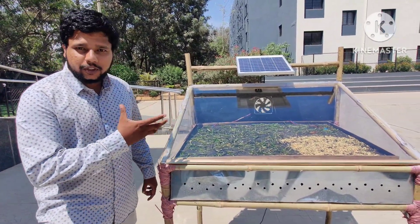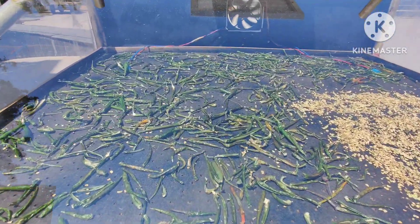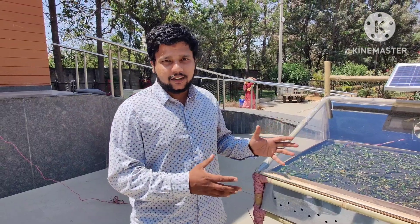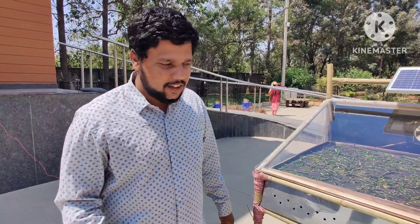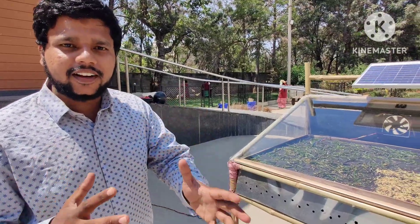As you can see, we have kept chillies to dry. We have kept them from 10 AM and now it's around 2 PM. We have also kept some chillies outside so that we can compare.